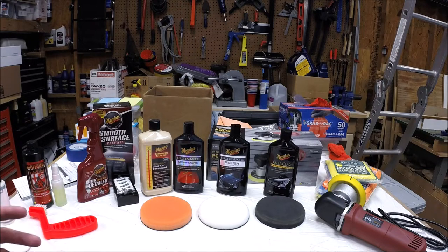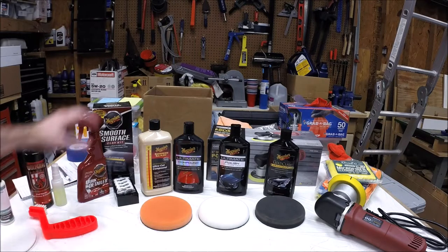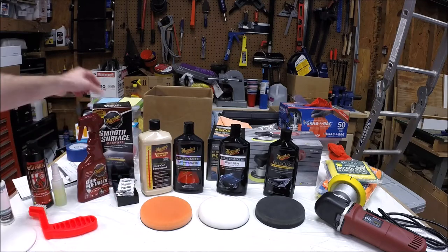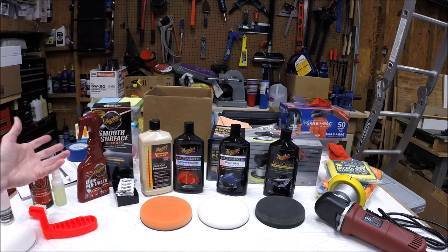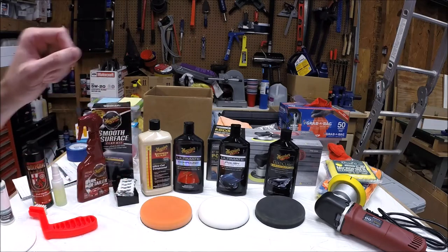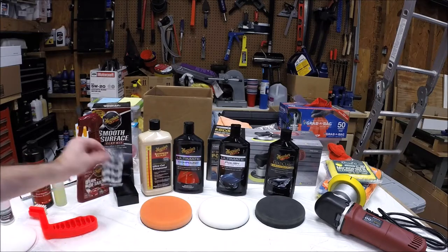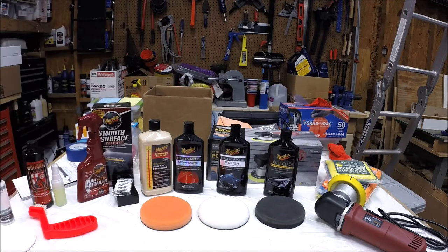Let's talk for a moment about what products we're going to use. We're starting from the position that you've already washed and dried the car. Our first step will be a clay bar kit. I'm going to use the Meguiar's kit, but there are plenty out there and they're all essentially the same — a little quick detailer and a bar of clay. If you haven't clay barred a car before, I highly recommend it. It's very satisfying. The amount of gunk that comes off your paint is amazing, even on a car you just washed.